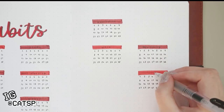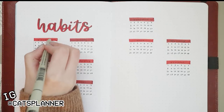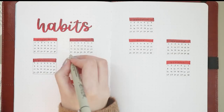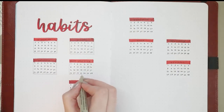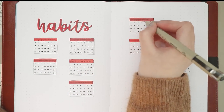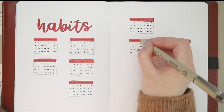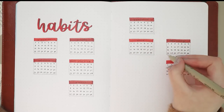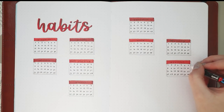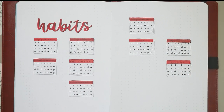Below the health-related habits I added a notes section so I can write down any notes related to my habits — like how I felt after a workout or why I missed a workout. I wanted to have that space to comment on the habits I did. And again, if I want to elaborate more, I'll write it down in my journal.